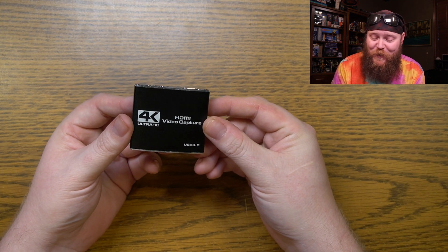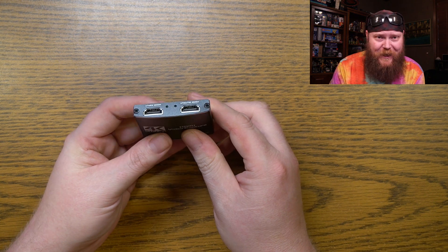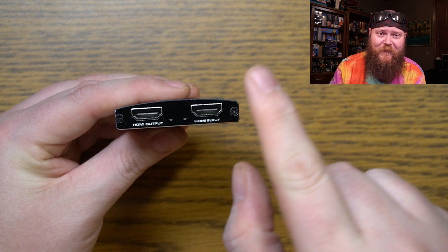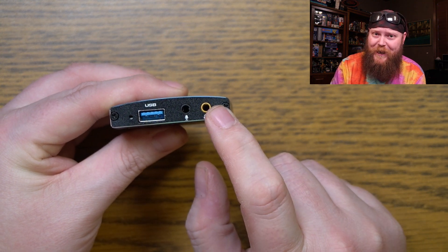Speaking of which, here is the actual device. It is 4K Ultra HD HDMI video capture with USB 3.0 — that's how you connect it to the computer. Let's check out the ports. On this side of the unit, you can see we've got HDMI output and HDMI input, so from your device to this. On the opposite side, we've got our USB 3.0 port, we've got a microphone jack, and we've got a headphone jack.